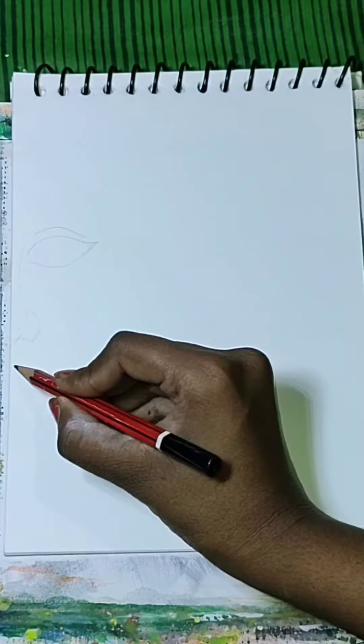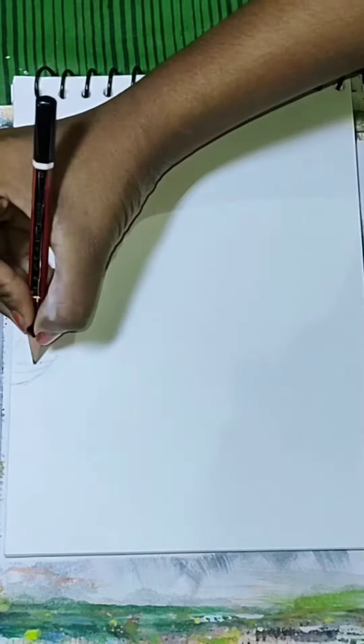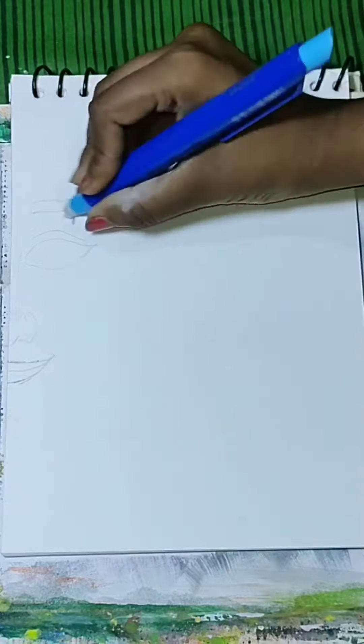In this video, we are going to draw a cute girl's drawing with the help of color pencils.